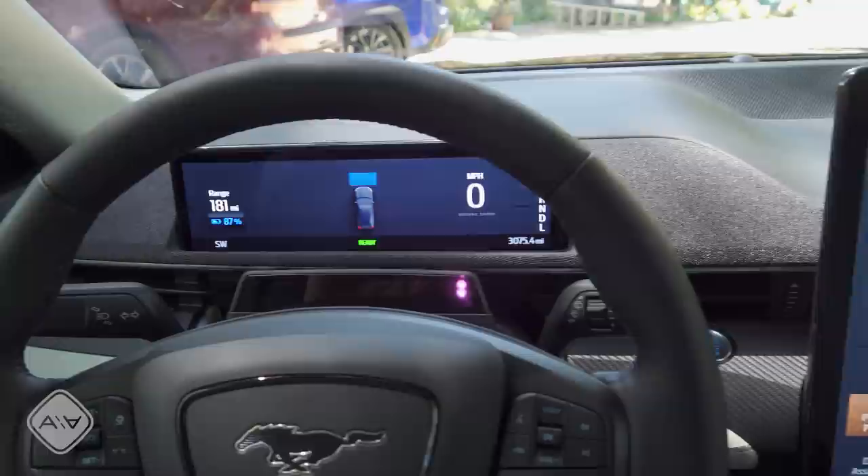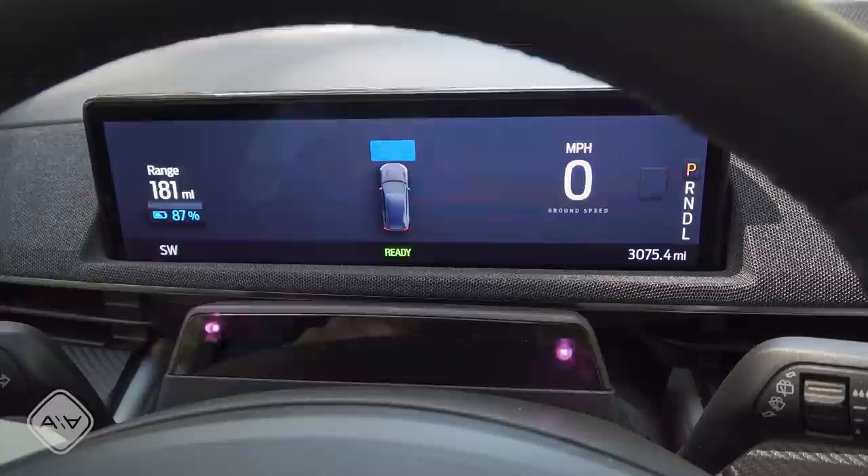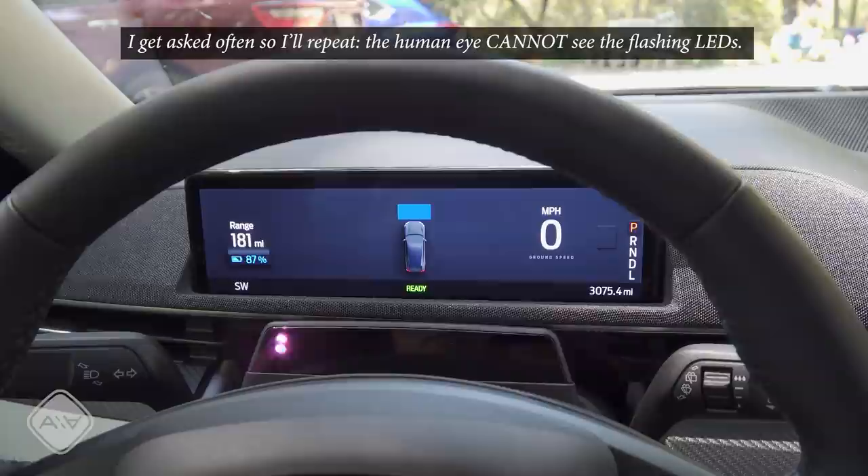One display can be set to light mode while the other is set to dark mode, or both can be set to auto. The flashing lights below the display are part of the facial monitoring software that will be used for Ford's Active Drive Assist technology later this year via a software update — basically a system similar to Cadillac's Super Cruise. The camera can see the infrared lights even though I can't.